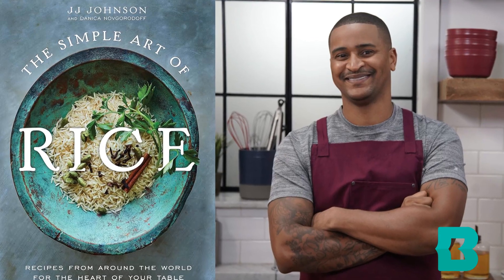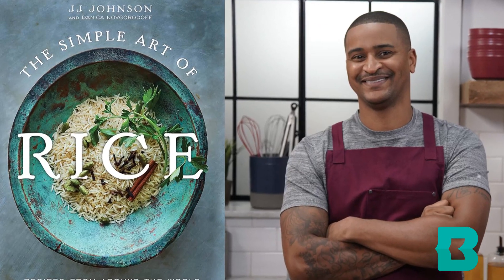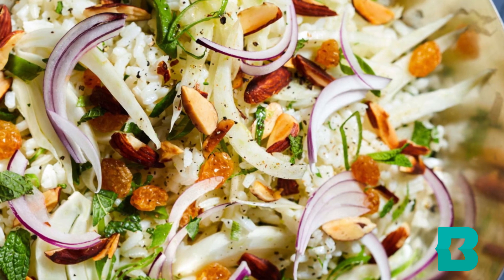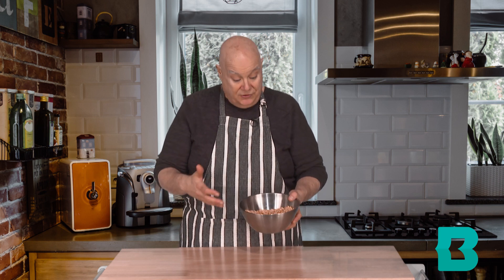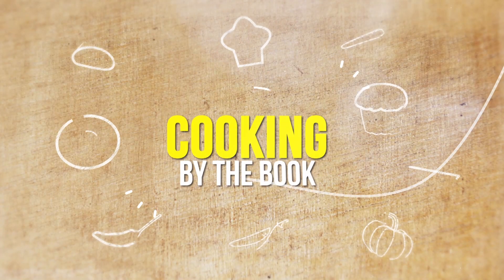I do give The Simple Art of Rice one thumb up. There are a lot of wonderful recipes in there to try, and I think it follows many different cultures and shows how rice is a staple in so many places and can make a variety of things. Please stick with us, try to make a snack mix of your own, stay warm, and we'll be back with you at the next one. Bye!